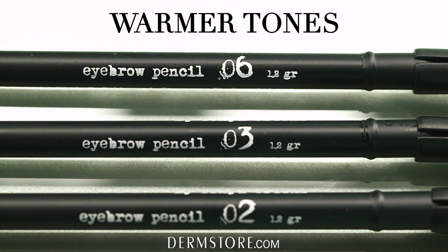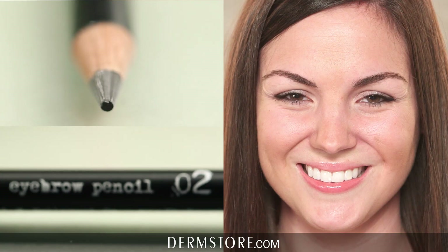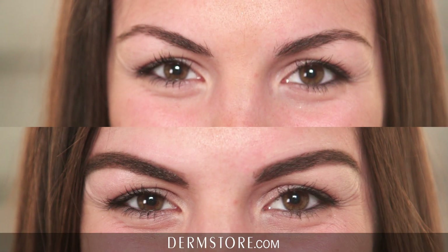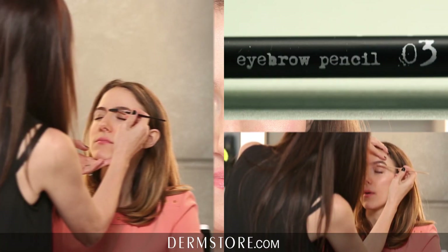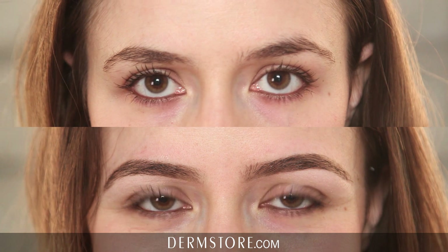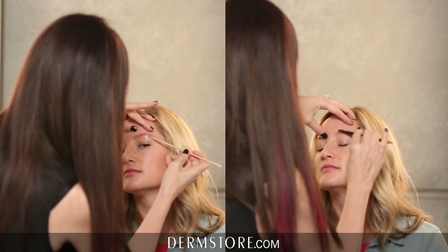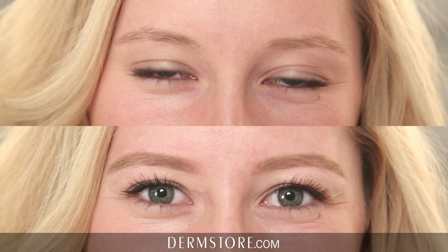Numbers two, three, and six are your warmer tones. Number two pencil would be for dark brown to very dark brown neutral hair. Pencil number three is for your chocolate medium warm brown hair — medium brown hair that has a little bit of red or golden highlights to it. And then number six is the lightest color, the golden blonde pencil, for the sunny California blonde, the golden blonde.